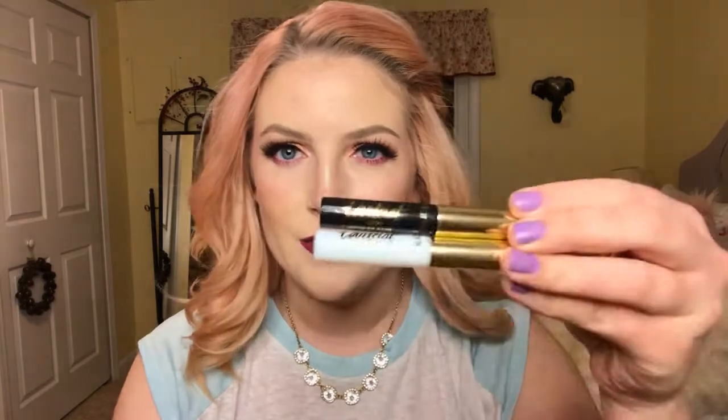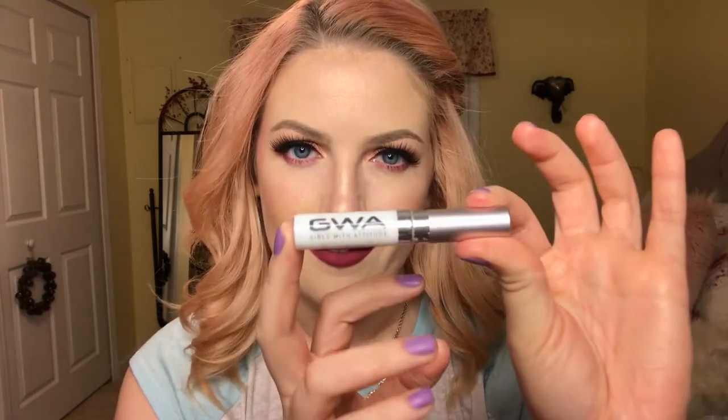A lash glue that hadn't irritated my eyes as much but still kind of did was the Tarte lash glue — they're about the same price range, but this is obviously better, so why wouldn't I use this? I really want to recommend this if you're struggling with finding a lash glue that doesn't burn your eyes. I'll link this product down below so you have a direct link to it.